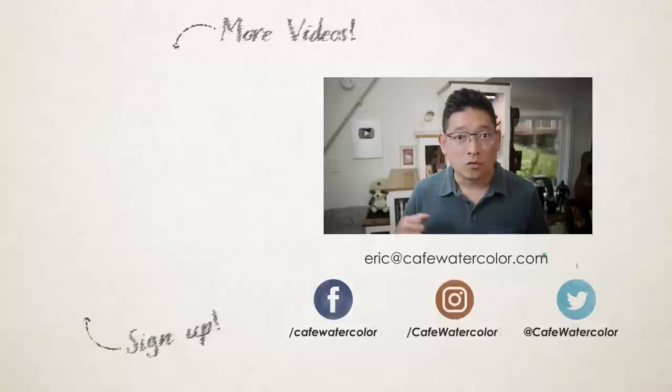If you enjoy this video, consider giving it a like and subscribe — ring the bell icon for more videos like this one. We are entering summertime and I wish you a wonderful summer ahead. My summer is going to be packed and I'll try to put up videos and keep you updated. This is Eric from Cafe Watercolor — see you next time.